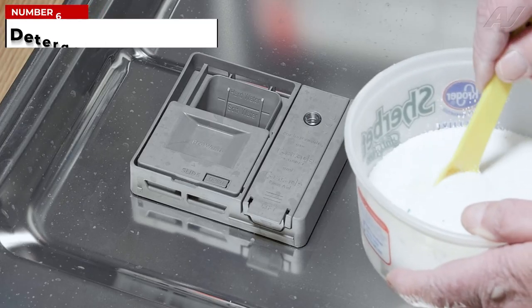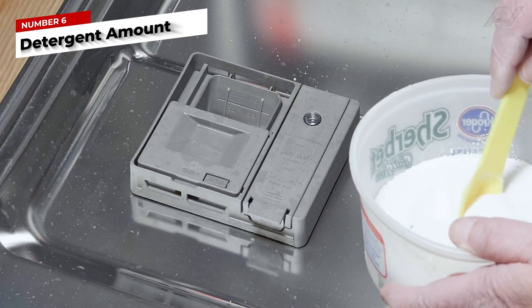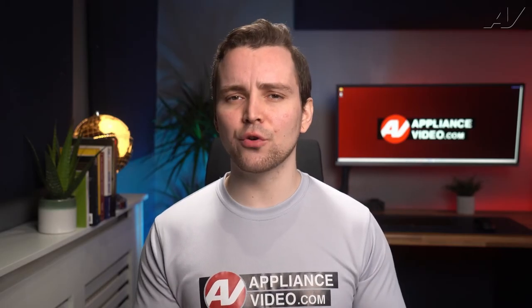And lastly, it could be an inappropriate amount of detergent for the degree of water hardness. For ideal water hardness information, go to our video called 'Why Is Your Dishwasher Leaving Food or Stains on Your Dishes' for more information. If this video helped you, like the video and subscribe to our channel, and I'll see you in the next one.